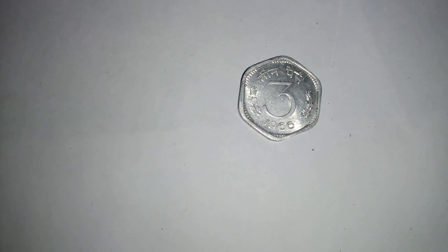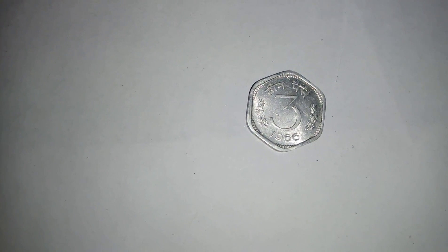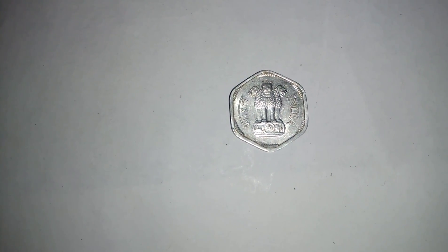Hello friends, this is a 3 Paisa Republic coin which was issued from 1964 to 1971, made of aluminium with an approximate weight of 1.25 grams. The shape of this coin is hexagonal with six rounded corners.